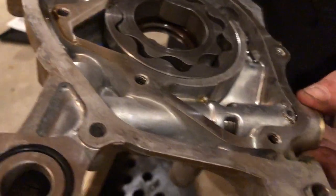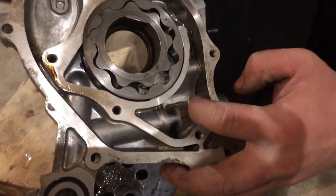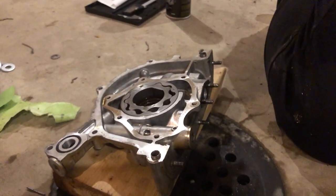Alright, the bolt's back in — it's not too tight. Now it's going to be harder for this spring to push the little piston back to allow oil flow to go through the engine, which in return allows more oil pressure. And that is the whole point of shimming the oil pump — so you get more oil PSI so it gets through the engine faster.